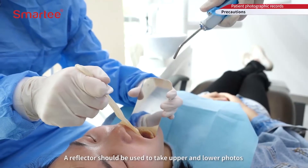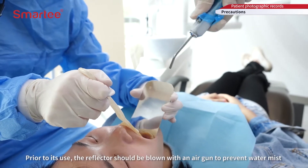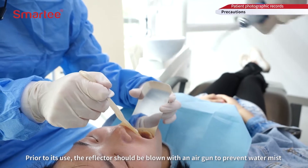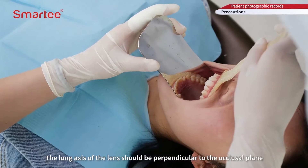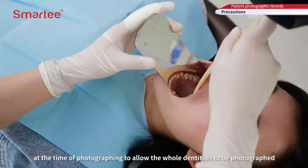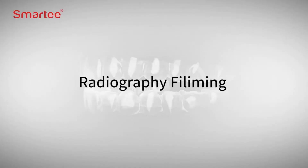A reflector should be used to take upper and lower photos. Prior to its use, the reflector should be blown with an air gun to prevent water mist. The long axis of the lens should be perpendicular to the occlusal plane at the time of photographing, to allow the whole dentition to be photographed.